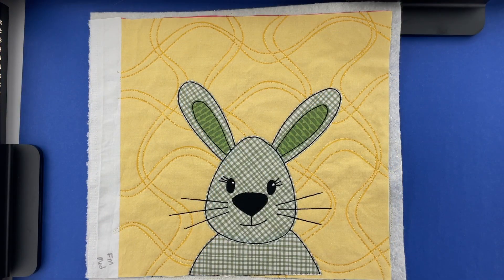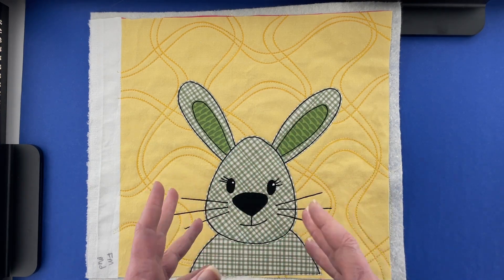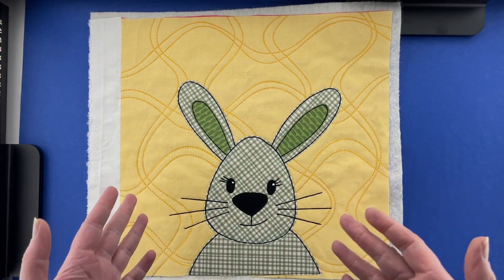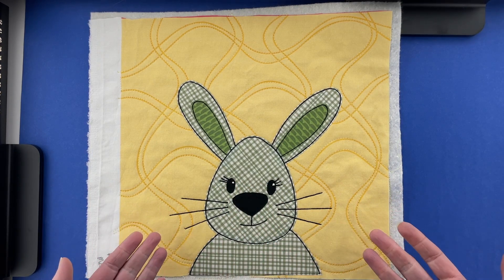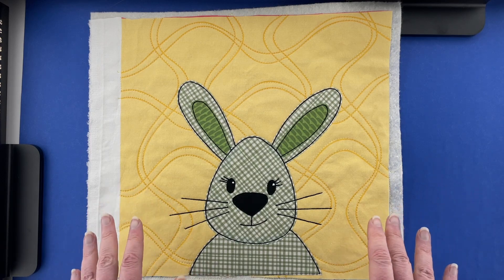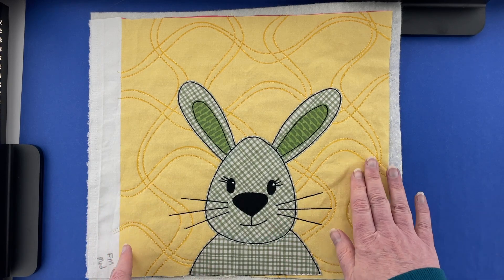Here's the finished bunny block. I did all of the outline stitching in black thread — that's kind of my favorite way to do it, it gives it a little bit of a cartoony look. I did add a couple of catch lights to the eyes, which just helps to bring them to life. The pattern has a link to a video showing a few different ways to do that.